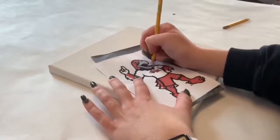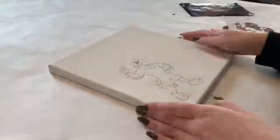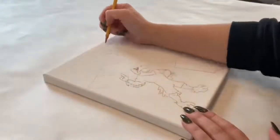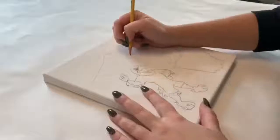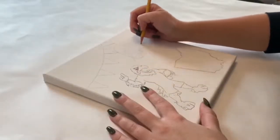You will repeat this process with all the stencils that you'd like. You can place them wherever you want, and you can also reuse that carbon paper as many times. This is a little banner that we just free-handed — we didn't think you needed a stencil for that. It's just a line with some triangles.